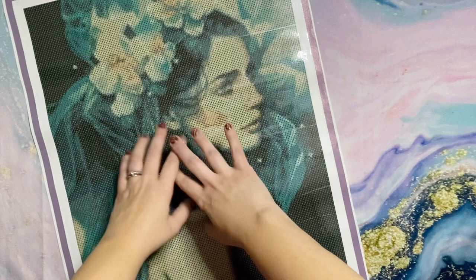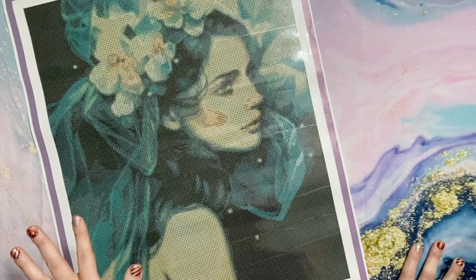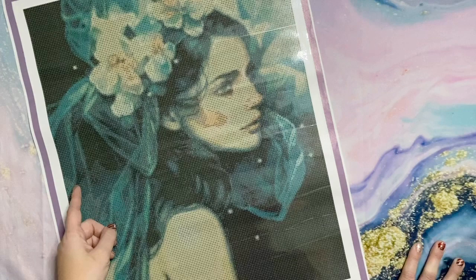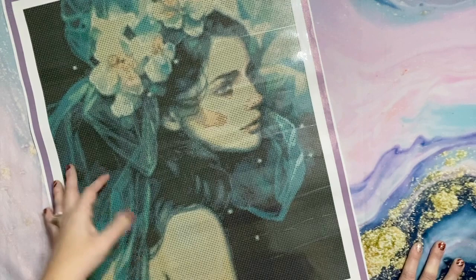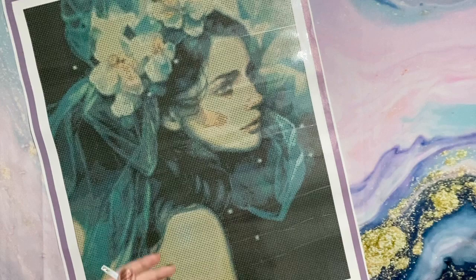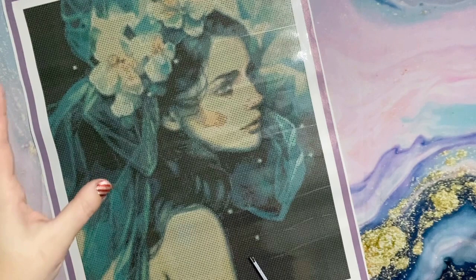I decided this would be not only my first piece from artist Anna Dittman, but also the perfect piece to try out DIY Moonshop's square drills. I get a little jumpy around squares, especially from companies whose square drills I haven't tried yet, but I felt this canvas really lent itself to square drills. Something to know: DIY Moonshop's square drill kits cost more than their round drill kits. I ordered this in the 40 by 50 size, which I think is one of the medium sizes.